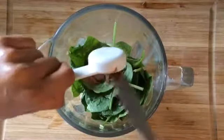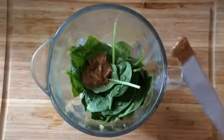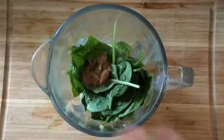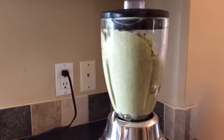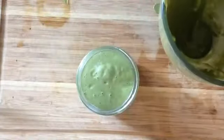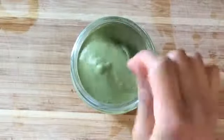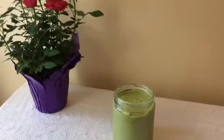Blend all the ingredients in the blender until it's nice and smooth. You may need to add a little bit of water since the consistency of the smoothie tends to be really thick. This is a great smoothie to start your day.